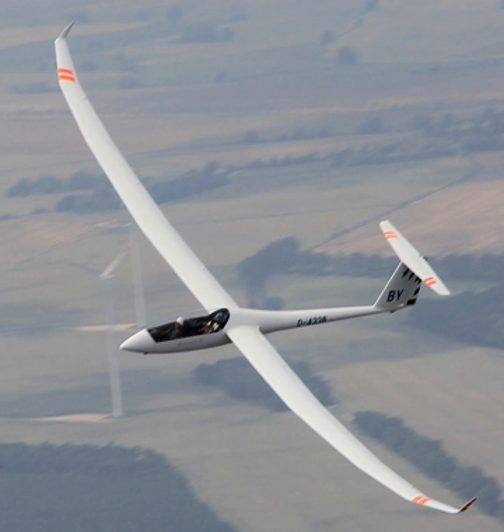The Schempp-Hirth Arcus is a flapped two-seater class glider in production by Schempp-Hirth. It first flew 7 April 2009. It is offered in addition to the Duo Discus, which is an unflapped 20 m two-seater, whose fuselage it shares.